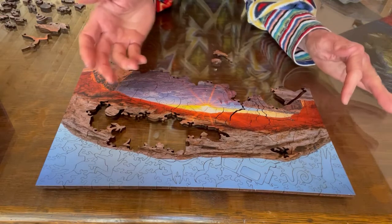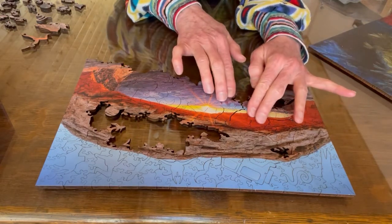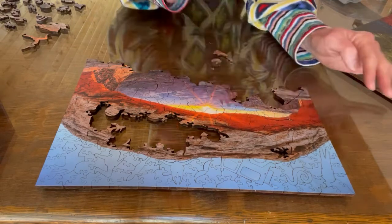Sometimes over here, you might move something and all of a sudden this gets out of place. Because with wooden puzzles, oftentimes you're just resting pieces against one another — they don't click in.